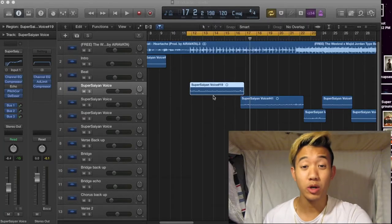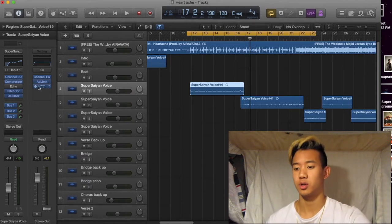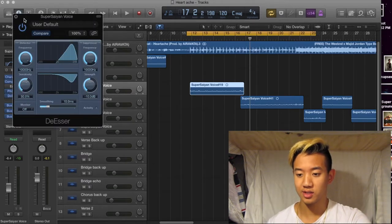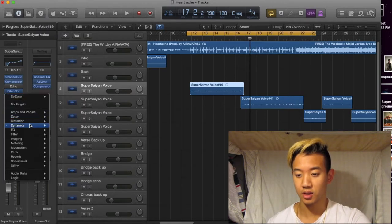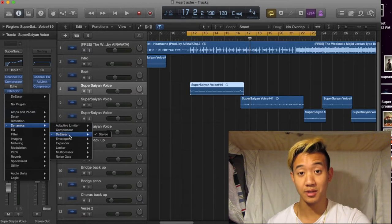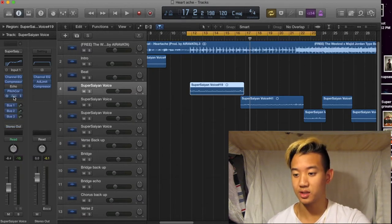So what we're gonna be going over today is the de-esser. You wanna put it on your main vocal over here. As you can see, the de-esser — right here on the left, you can click to it. Go to Dynamics, down here — de-esser. There you go. Easy, easy peasy.